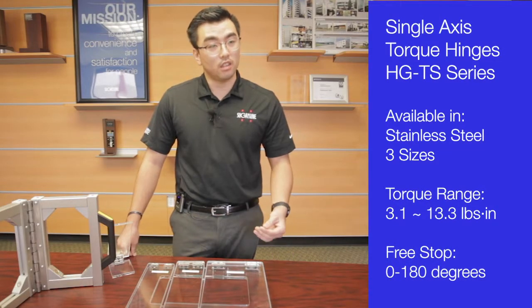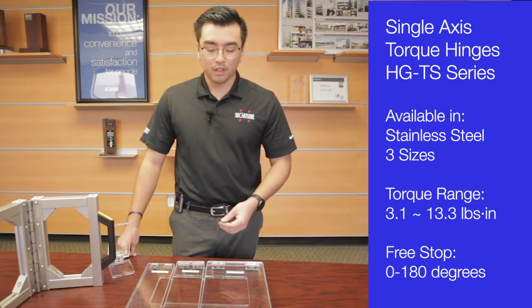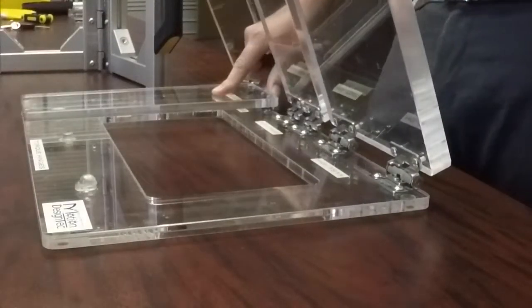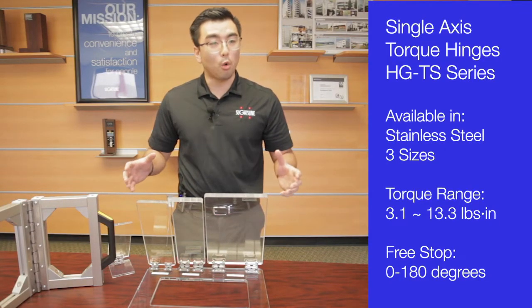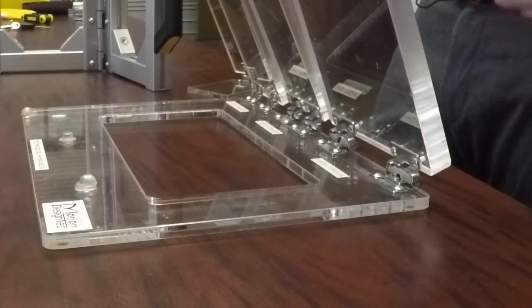Now in these trying times, we know it's more important than ever to sanitize and wash things down. With our torque hinges and their stainless steel construction, not only can you lift panels of various sizes and control them in an open orientation, we can also sanitize the body of the hinges due to their stainless steel.